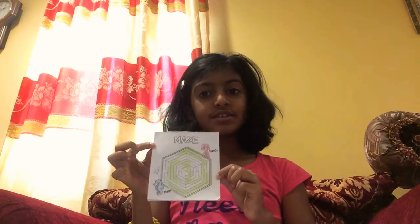Number four, you can read a book if you want. Number five, you can start or finish a book full of mazes. Yes, kind of like this.